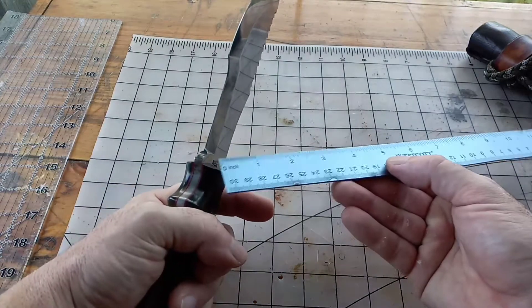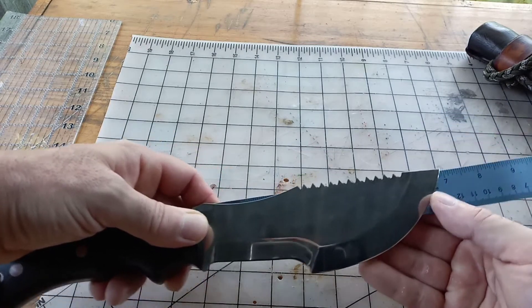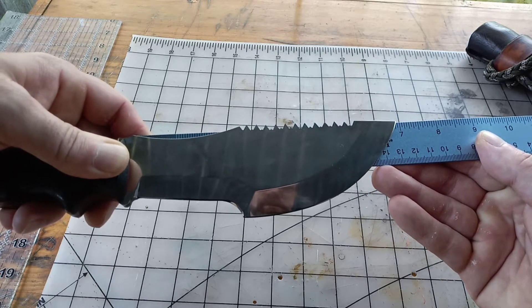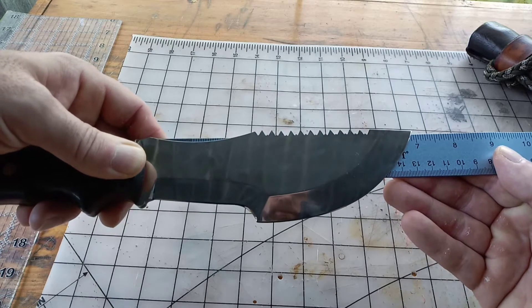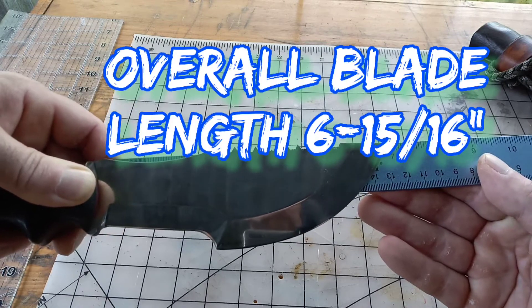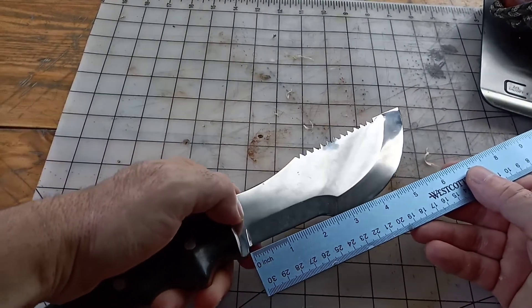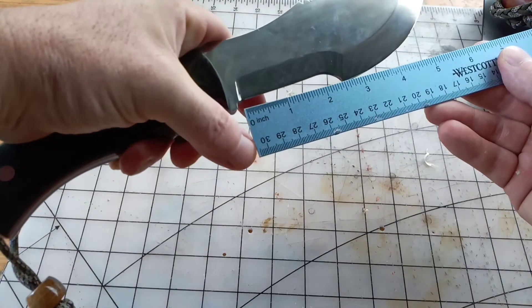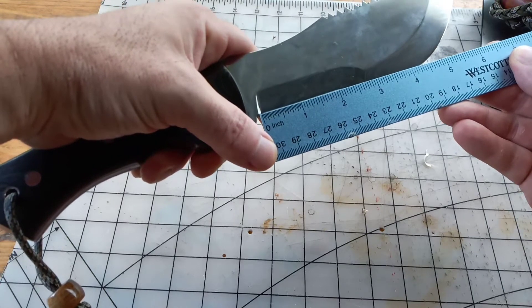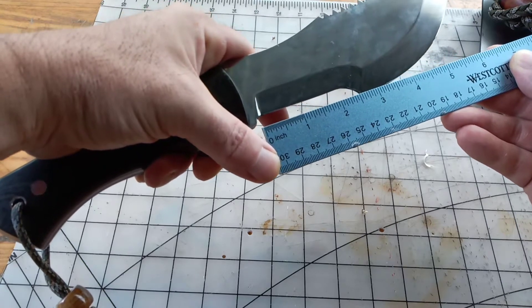Let's go into blade length. I'm going to slide my ruler all the way down to the micarta and we're looking at just shy of seven inches. Now let's look at the first section — the fine cutting edge before it goes up into the curve — very close to two and a half inches to the point.